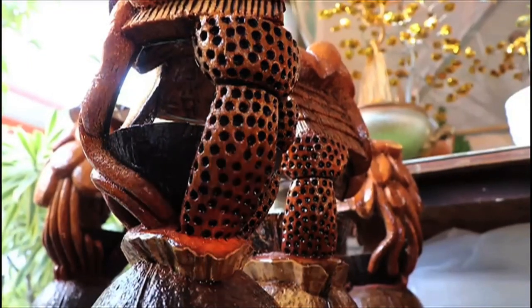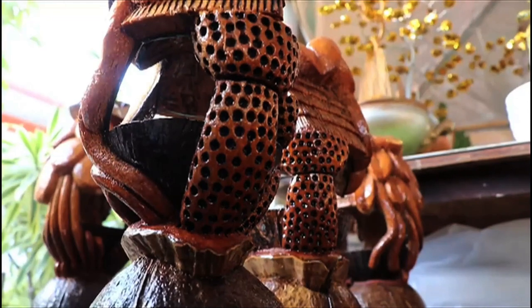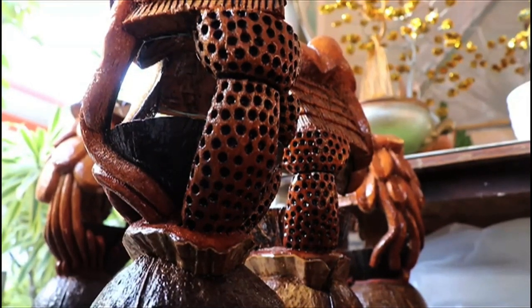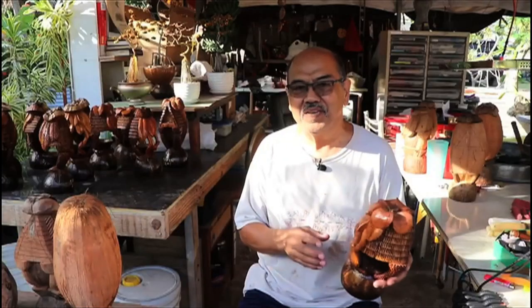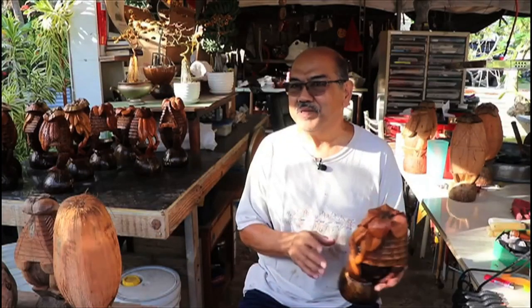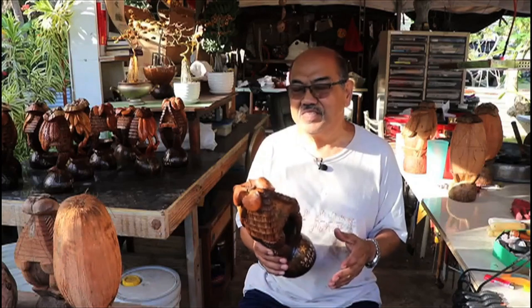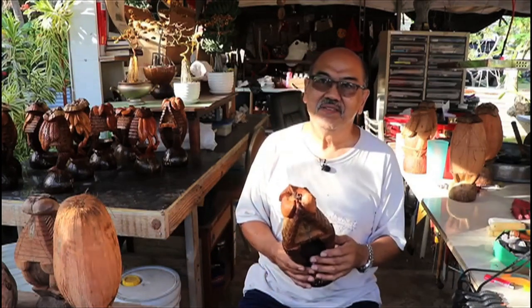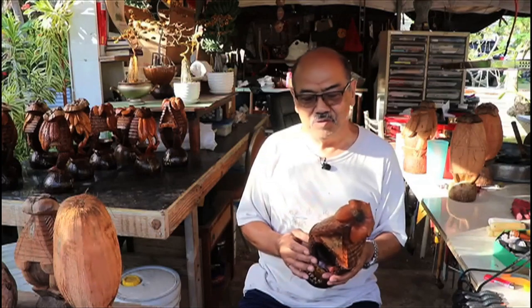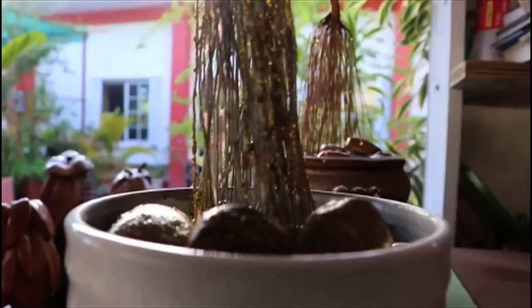Everybody sees this one and says, 'Oh, Taga House.' And then I just put on the backside a tree, or whatever kind of tree. When somebody's doing something, I don't like to copy. So this one, it just came from up there — I asked to be guided on how to do coconut carving.